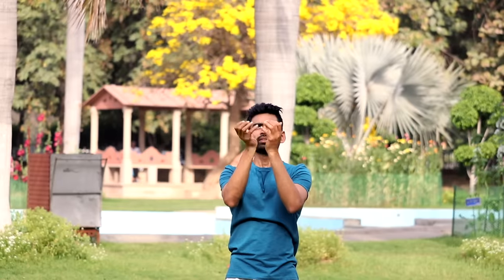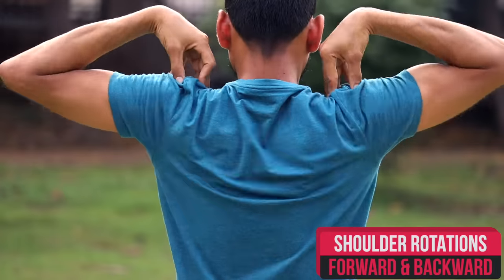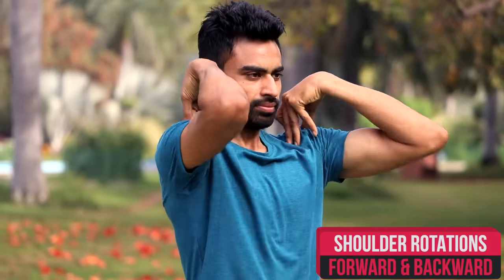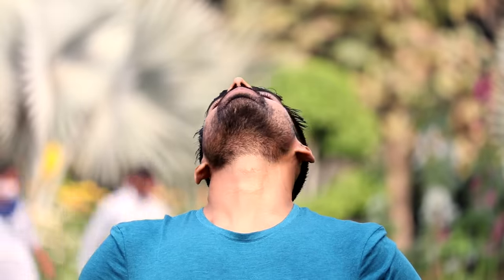Now place your fingers on the shoulders and rotate them forward and then backward five times each. Do it slowly, making a circle without straining yourself at any moment. Now with your hands on your waist, rotate your neck three times first in clockwise direction and then three times in anticlockwise direction. Do it at your own pace, rotating it properly. Feel the tension getting released off your neck muscles — very effective in preventing cervical problems.